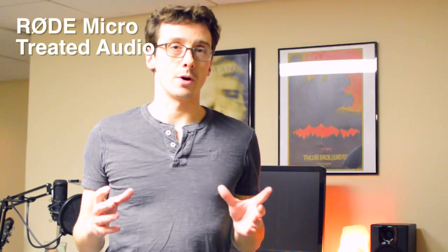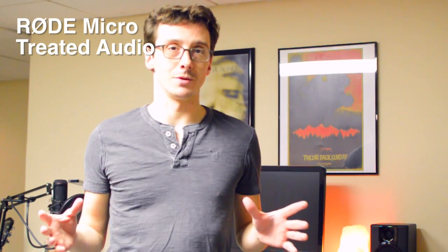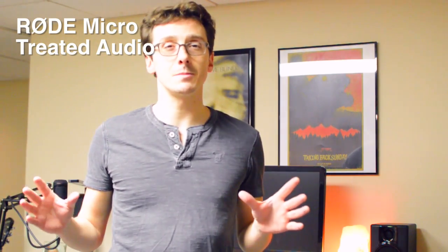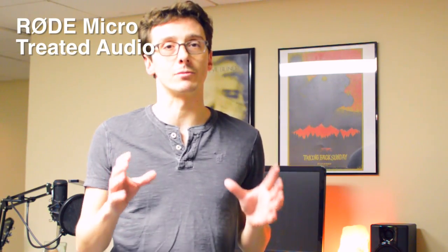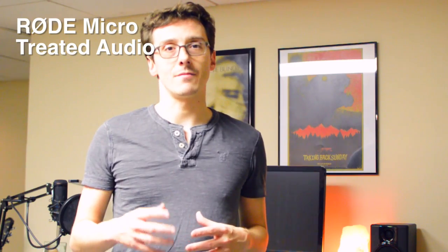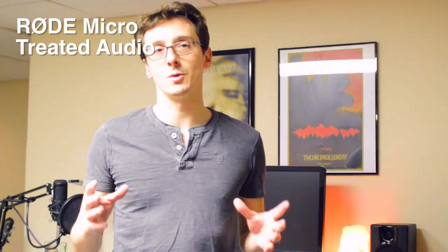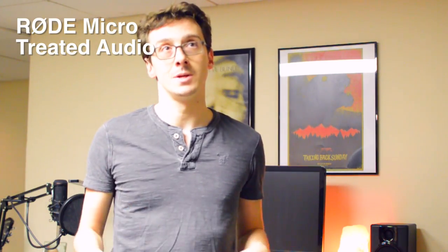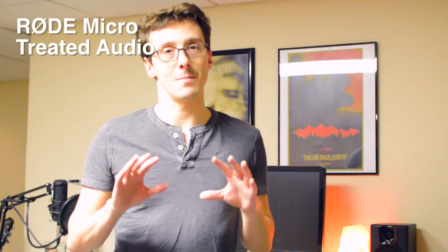So you just heard the untreated audio from the Rode Micro. What I've done was check the wind levels down here in the basement, and things seem to be pretty tame. So I've removed the dead cat and now have the Rode Micro sitting directly on top of the Nikon. In addition to that, I've also used some noise reduction plugins in Final Cut Pro, which I would do in post-production normally anyway. Hopefully now we'll be hearing much better audio quality, with the hiss at a minimum level.